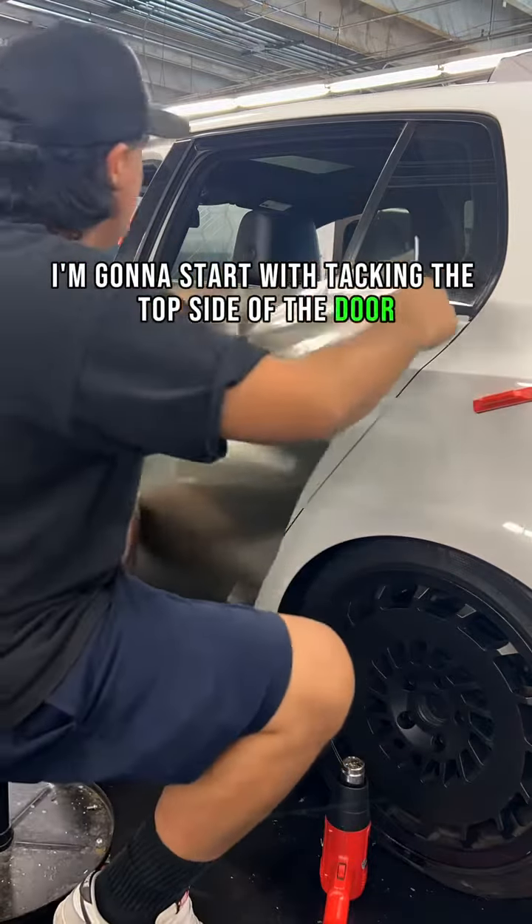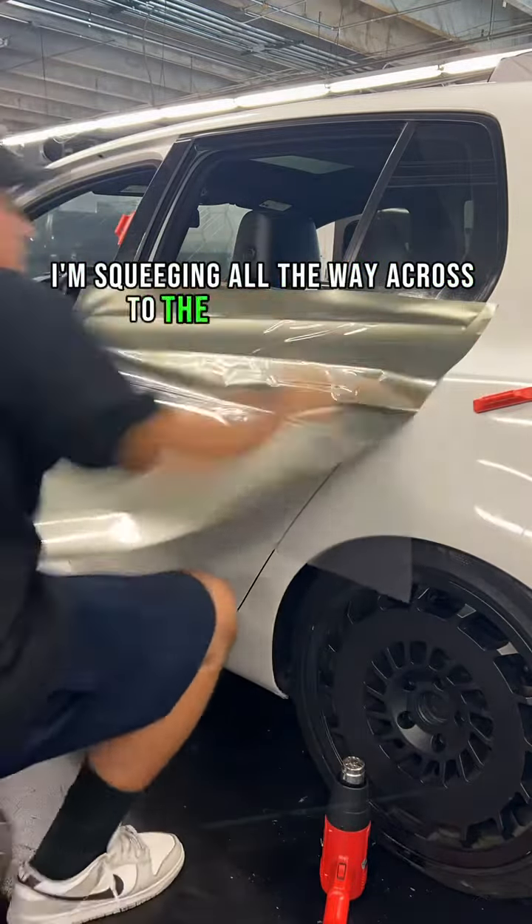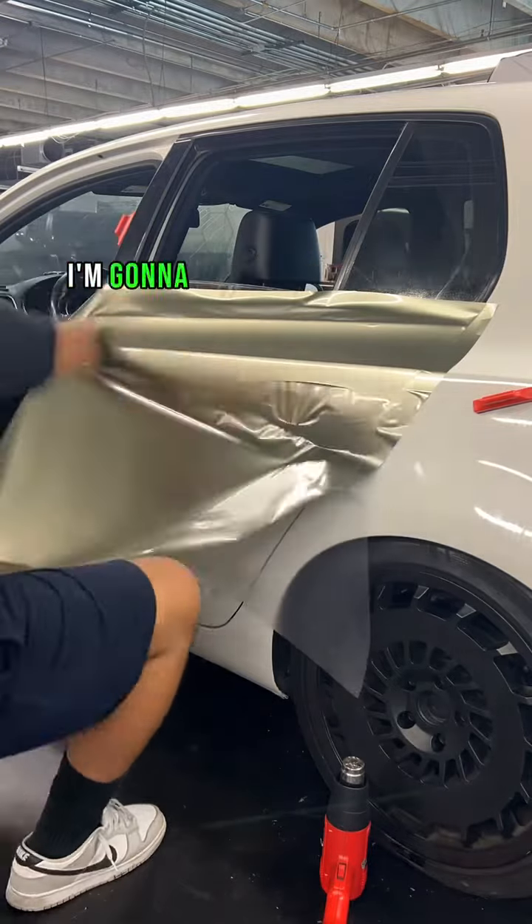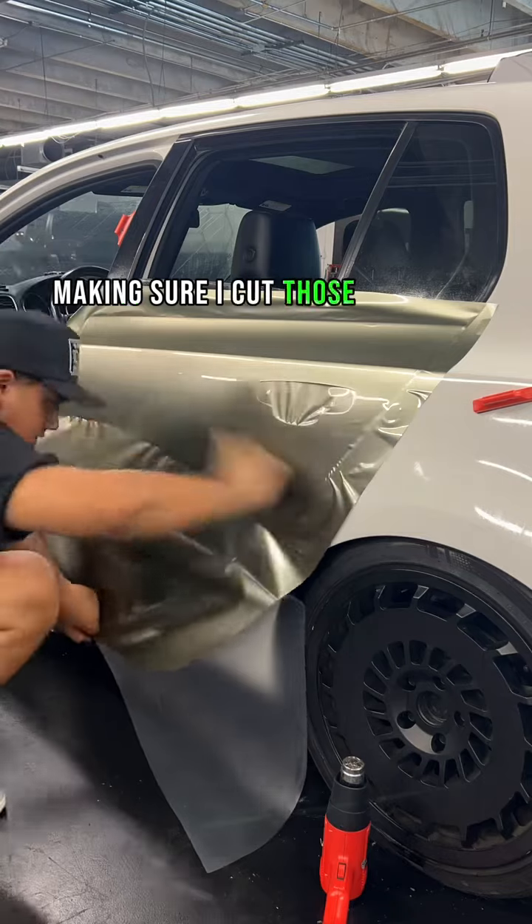I'm going to start with tacking the top side of the door. I'm squeegeeing all the way across to the first body line I see. I'm going to remove the cap sheet and starting from the body line down I'm going to be going all the way across making sure I cut those wrinkles.